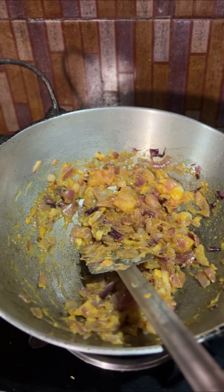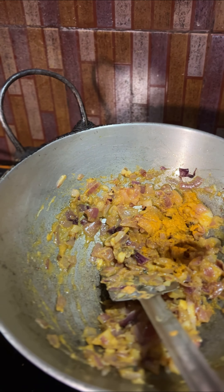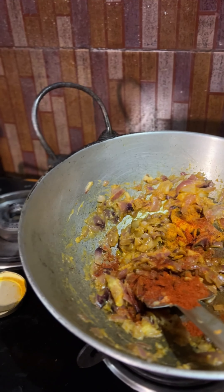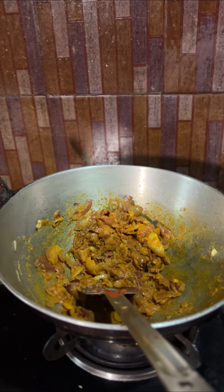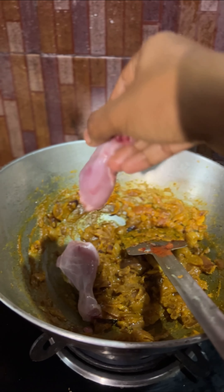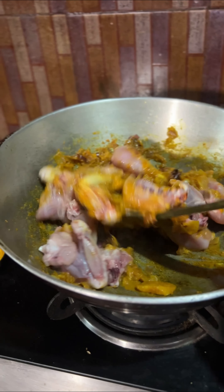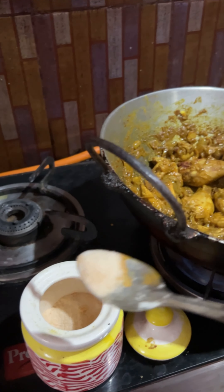After cooking it for 3 to 4 minutes, add a little bit of turmeric, then some red chilli powder and some coriander powder as well. Going to add a splash of water. Now it's time for the chicken, and going to add some salt as well.